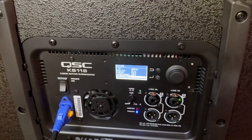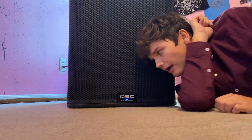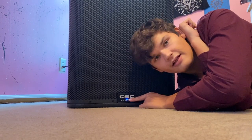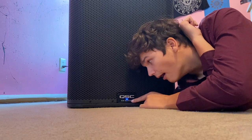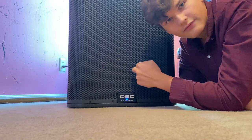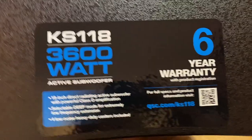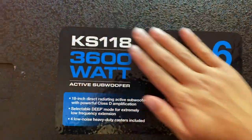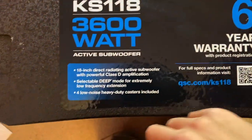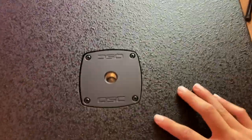Right down here we have the front badge — pretty standard on every single QSC that you buy. You got your front LED you can turn off and on, right in front of the grill. This grill is all metal of course, and it's got the little mesh behind it so it looks sleek and awesome. Coming up top we have the six-year warranty badge, which shows us we did buy a KS 118, and it's 3600 watts peak. We've got our casters, deep mode, and it's an 18-inch Class D amplifier.